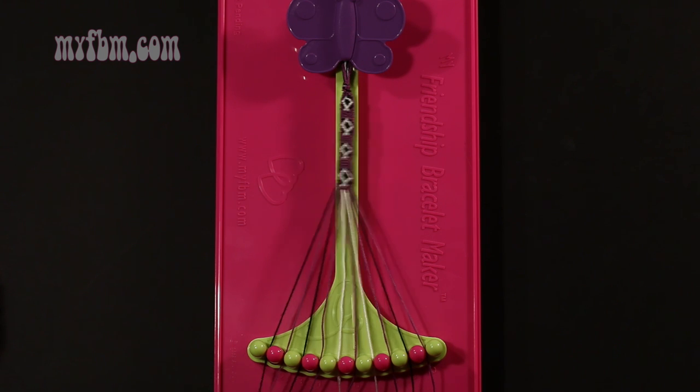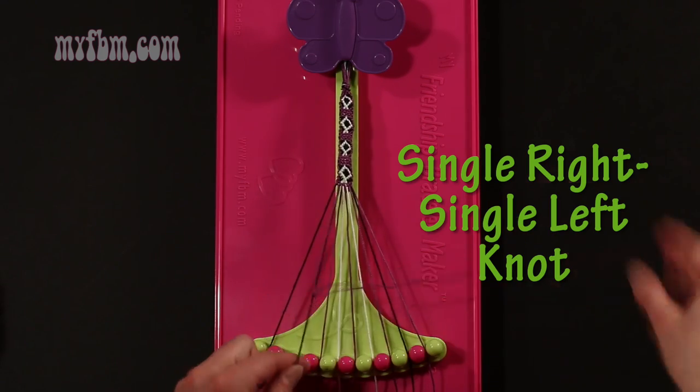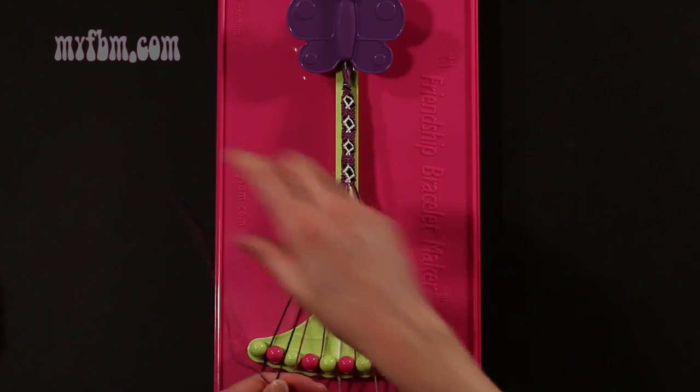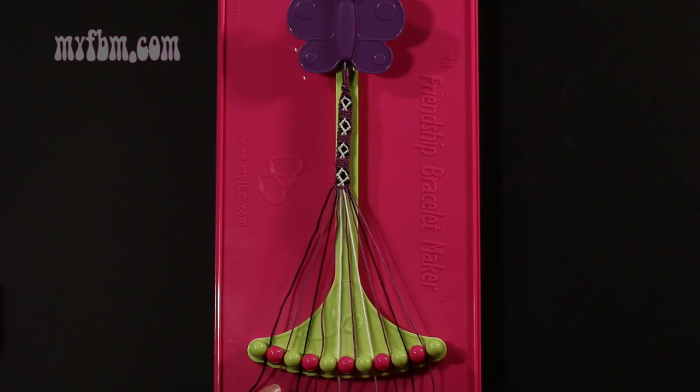Step 50: take string number 2, which is purple, and make a single right, single left hand knot with string 3, which is black. Make your regular 4, pull through once, make your backwards 4, pull through once. Black string in slot 3, purple string into slot 2.